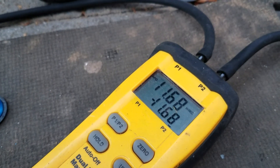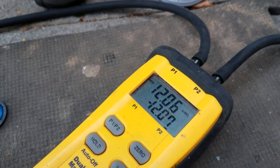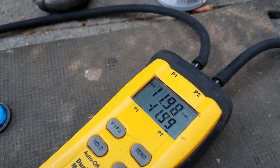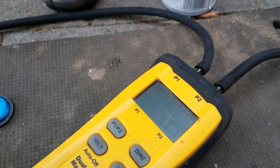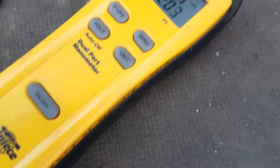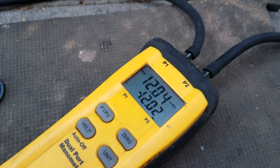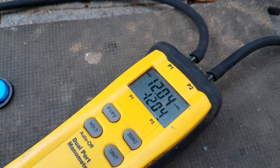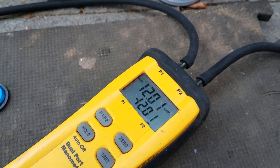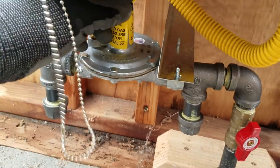It's supposed to be between 11 and 13 — so 11 and 13. We're good there.